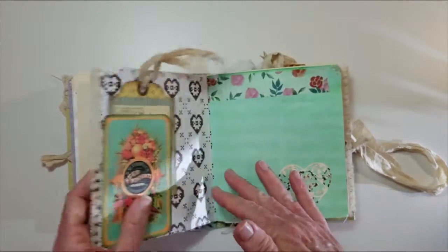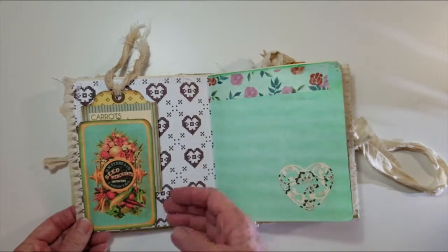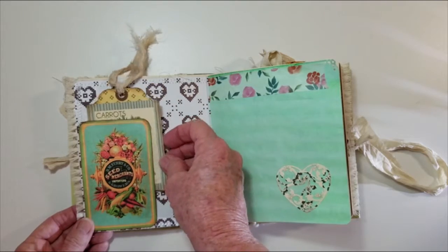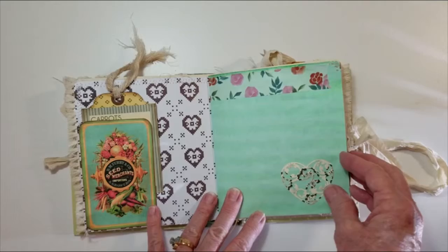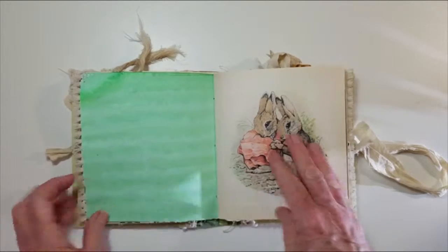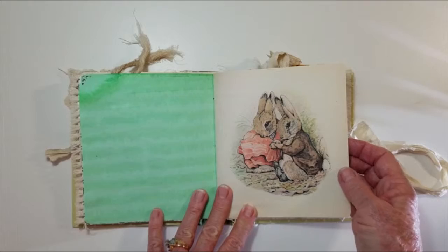This is cardstock with trim that's been sewn on. A side pocket with a journaling card and cheesecloth added to the top. There's washi tape and a die cut heart glued on paper.